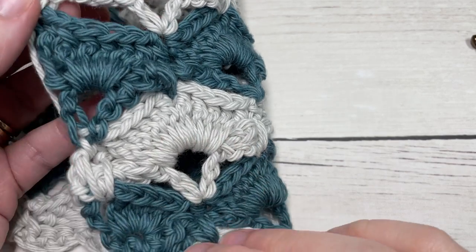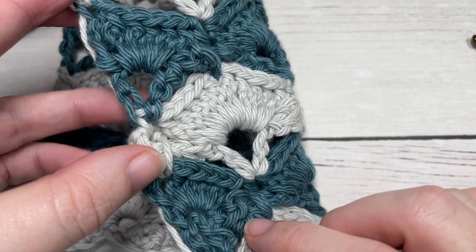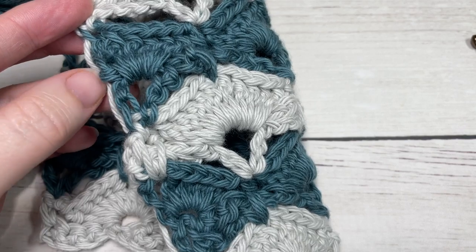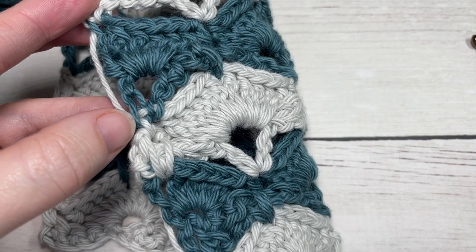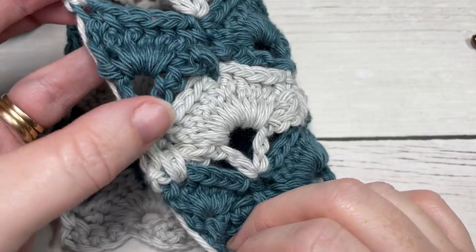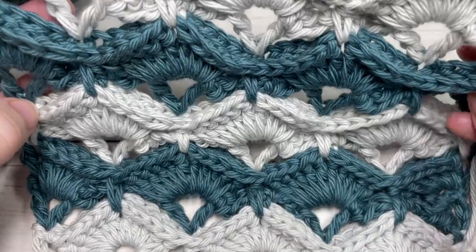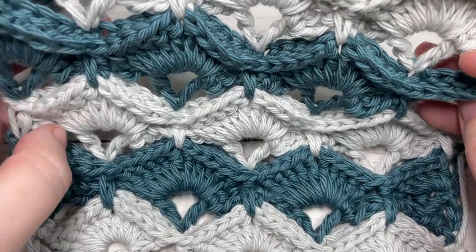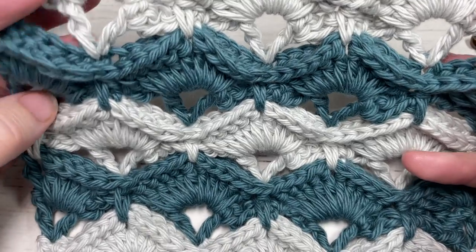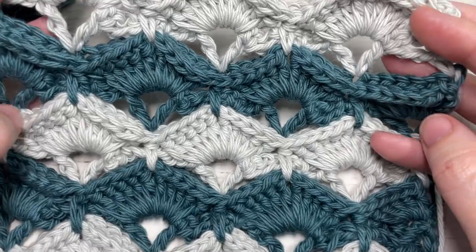The texture is all to one side. I've worked it here in two different colors. Now depending on the project you're using it in, you can see I have carried my yarn up the side, but you may wish to cut the yarn and weave it in as you go — it's up to you. The stitch is fairly straightforward; it's a long repeat and you're going to be repeating rows 3 to 10.